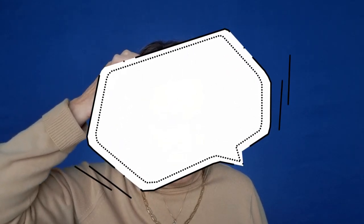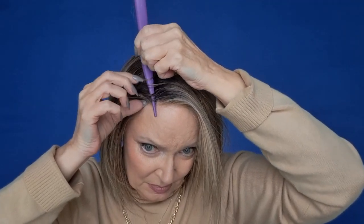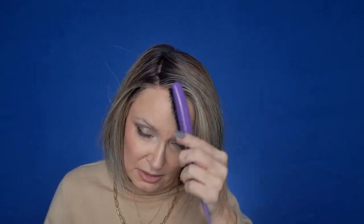This wig has a left lace part — I have the ability to part it between a range of positions. So you want to find where it's going to look like the most natural part. You want some scalp showing; you want it to look like real scalp. Find a part that's going to give you the most natural-looking scalp, and it doesn't have to be perfect because who really parts their hair perfectly?